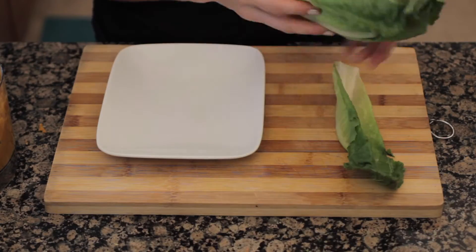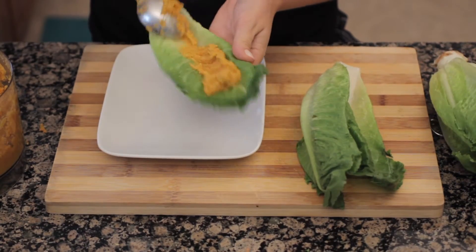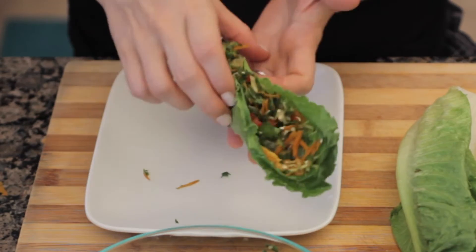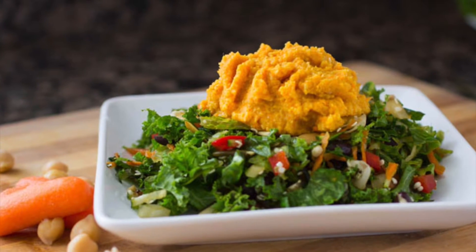Look at that! A couple of really great ways to use this hummus: as a base for a taco on a tortilla shell or a leaf like this, or you can use it right on top of a salad.